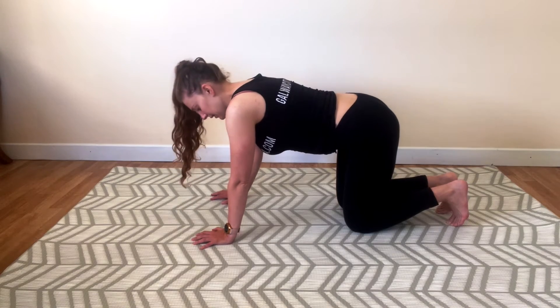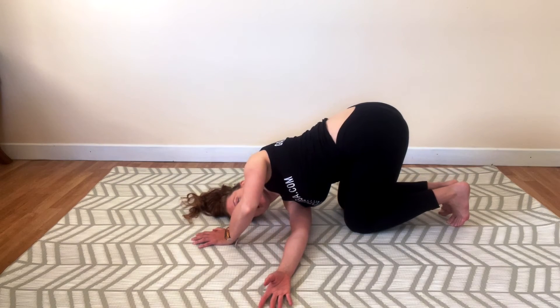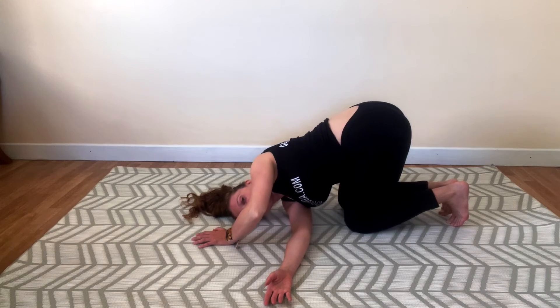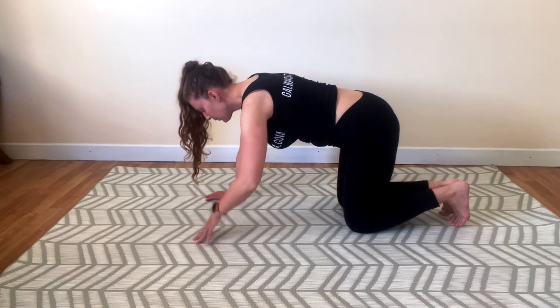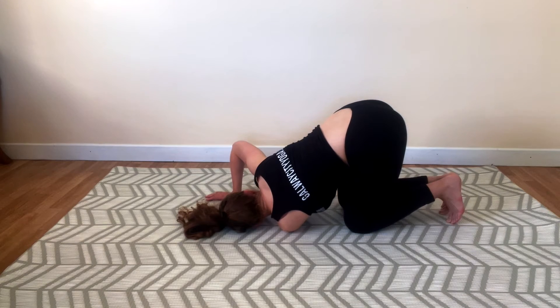Come back to the center. Bring your right arm underneath your left arm, ear to the mat. Breathing into the mat. Soften your back, soften your shoulders, soften your neck. Feel a gentle opening around your shoulder blades and your middle back. Come back to the center and switch — bring the left arm underneath your right arm, shoulder down, ear down to the mat. Breathing into your belly, out through your belly. And when you're ready, come back.